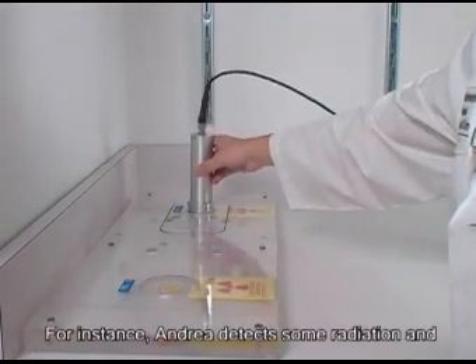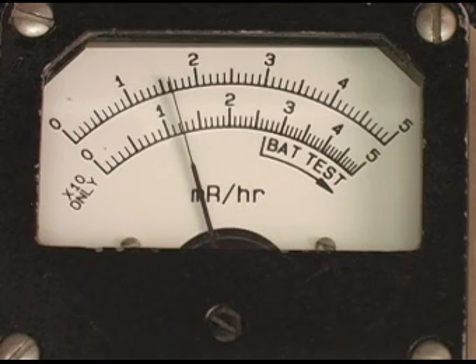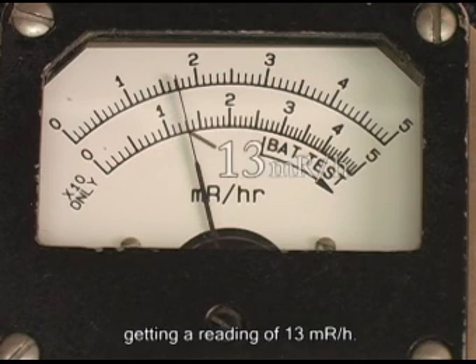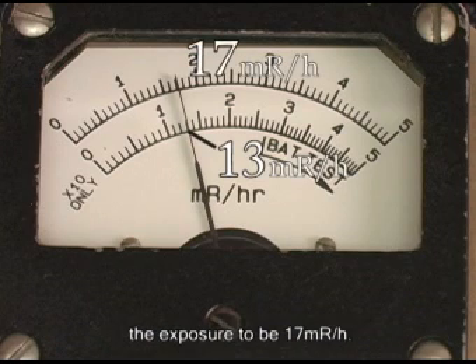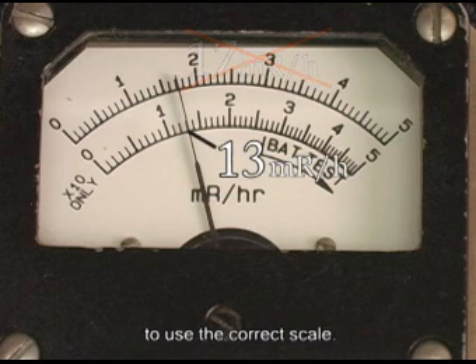For instance, Andrea detects some radiation and has to switch to the times 10 multiplier. She uses the bottom scale and finds that she is getting a reading of 13 milliroentgen per hour. If she had used the top scale, she may have believed the exposure to be 17 milliroentgen per hour. This is a common mistake, so be sure to use the correct scale.